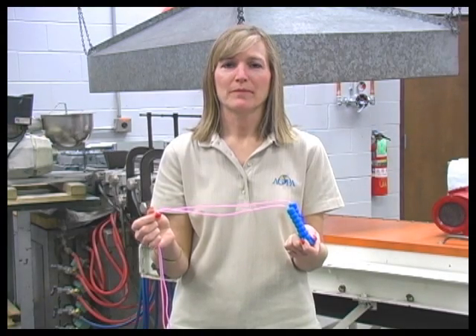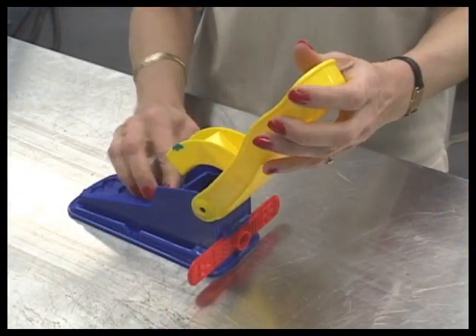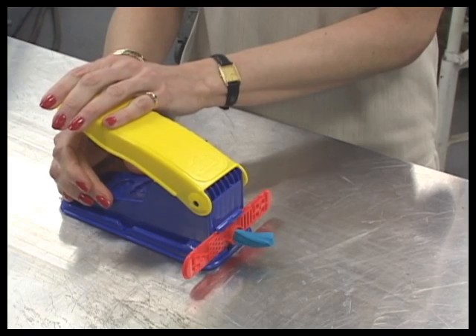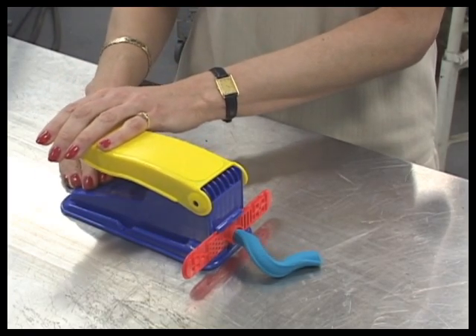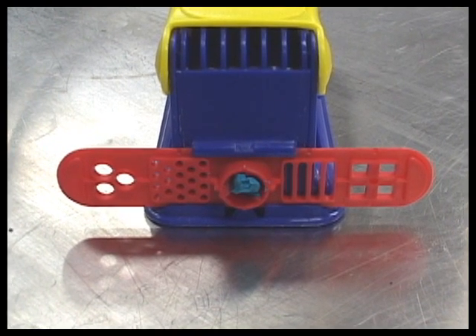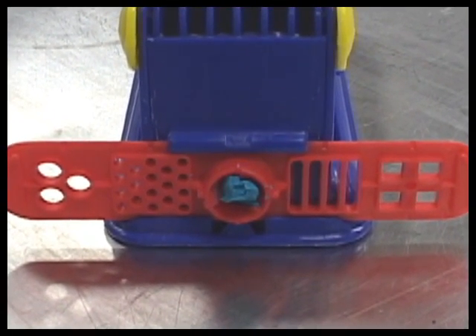Let's begin with our jump rope. The plastic rope part was made by a process called extrusion. The extrusion process is similar to what happens in a Play-Doh fun factory. Material is put into a chamber and pressed out through a hole, which is also called a die. The shape of this hole or die determines the shape of the finished product.